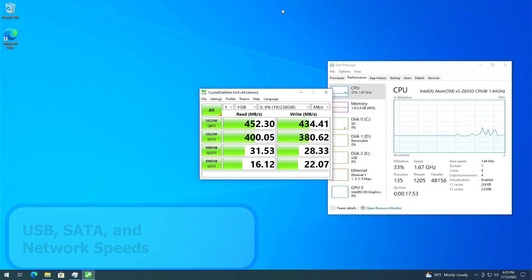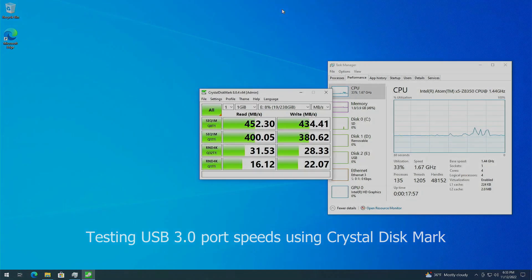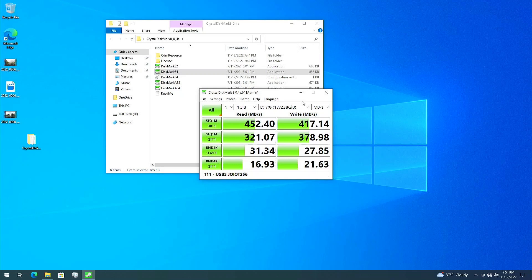The USB 3 speed test reveals what I expected — it matches my XPS desktop. What is new here is a SATA speed test: the SATA interface goes over a USB bridge and comes in at less than half of what the drive can achieve. It actually runs faster plugged into a USB 3 port on this computer than plugged into the SATA connector, though that is still faster than USB 2.